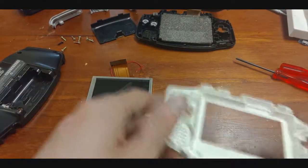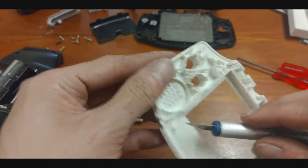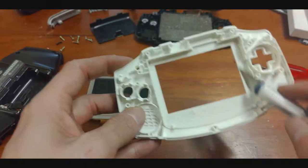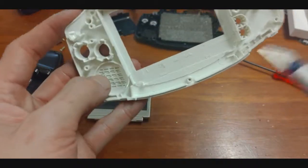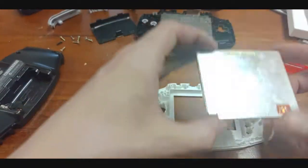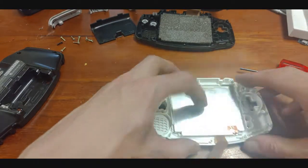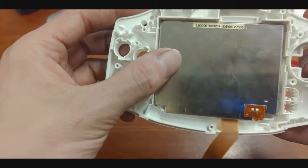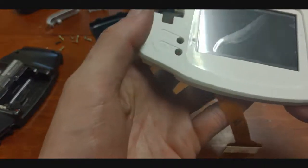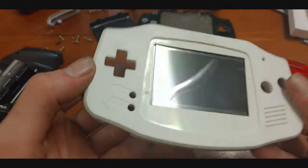It wasn't the cleanest job in the world but what I've done is I've come through and cut out here, here, all the way down along here — that little bevel down there — and I've left a gap down in here too. Let's see if our screen fits — I haven't actually done a test fit. Perfect! It's got a little bit of play but it's going to be just fine. Look at that, it's going to be nice.